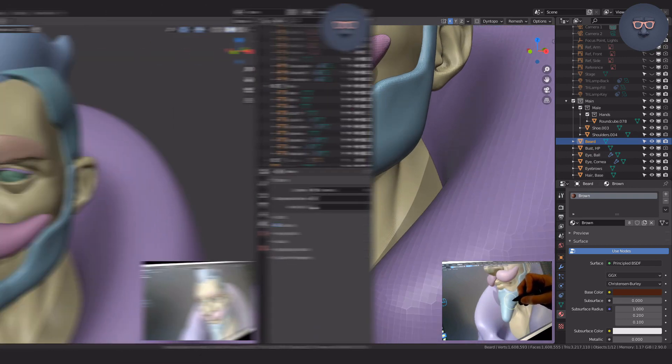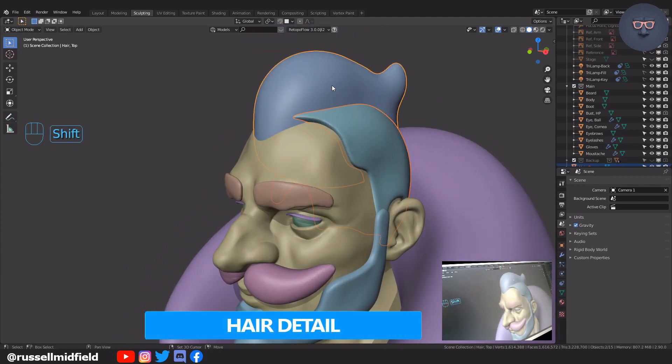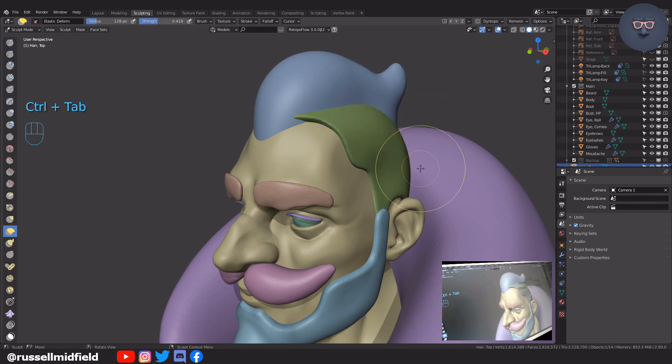Now to add some detail to the hair, Shift select the base and the top, and then Ctrl J to join them. Shift R and Ctrl R to voxel remesh at a lower voxel size for some more detail.